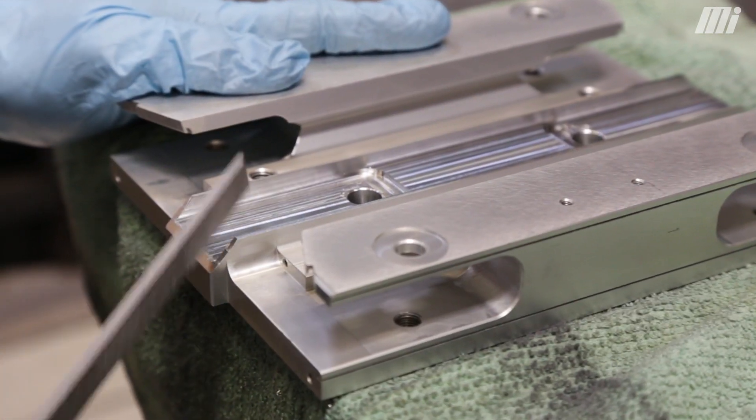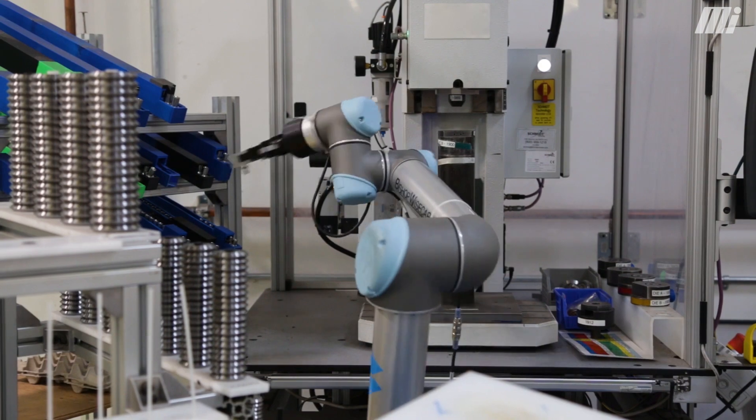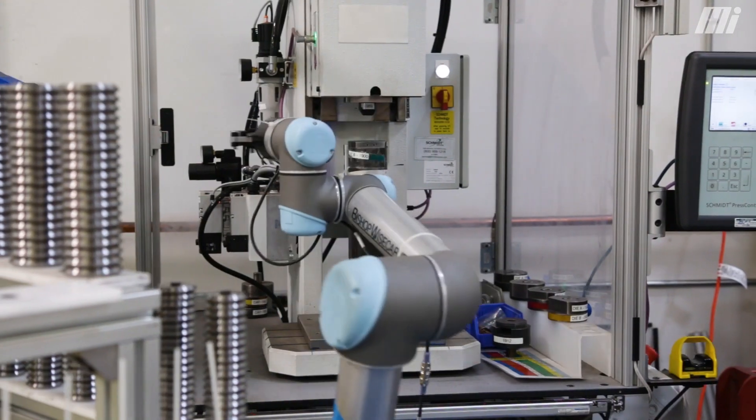We have the wheel plate or the carriage plate. The wheels themselves are captive to a specific size stud. Those are assembled in our robotic assembly cell and then incorporated into the product.